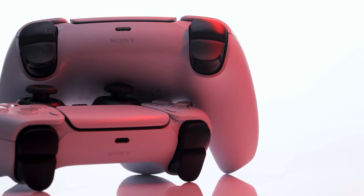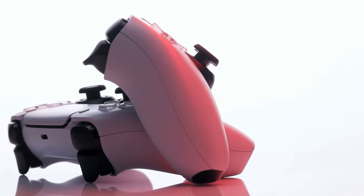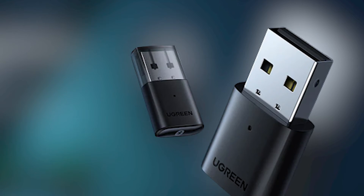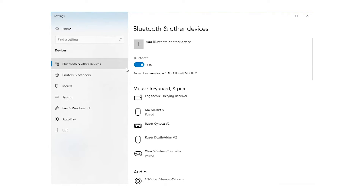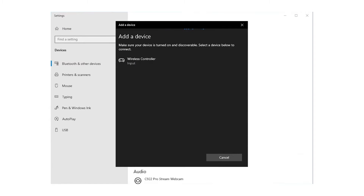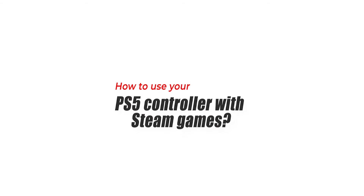Method two: connect your PS5 controller to your Windows PC via Bluetooth. A wired connection can be uncomfortable, so if you want to take advantage of the DualSense's wireless functionality, use Bluetooth. Note that your PC needs Bluetooth support; if it doesn't, get a Bluetooth adapter first. Go to Bluetooth settings, wait for scanning to begin, then press the PlayStation button and Share button on your DualSense for about 15 seconds until the blue lights in the middle flash faster. Your PS5 controller should appear as a wireless controller — select it to connect.